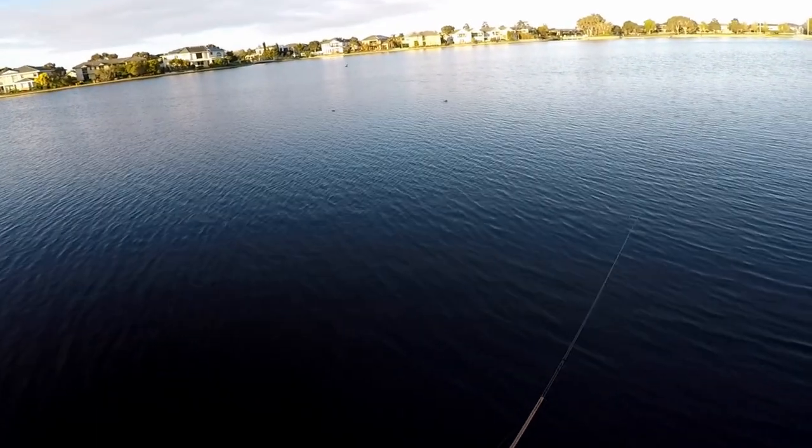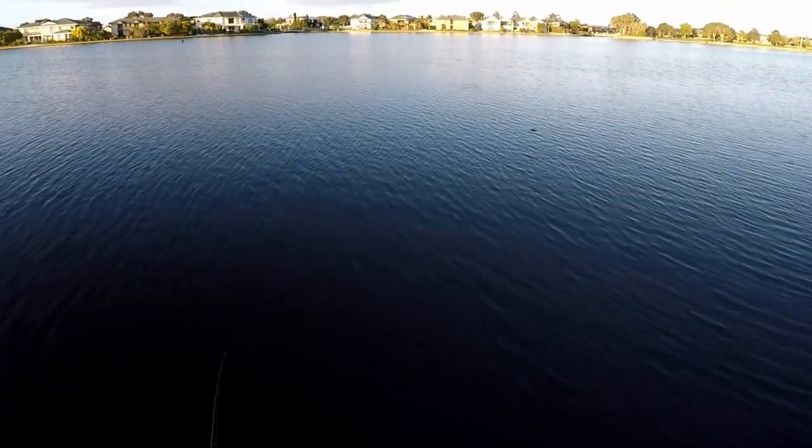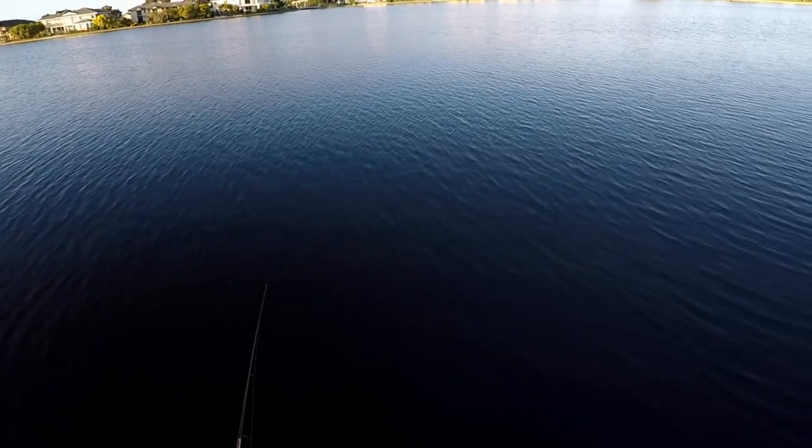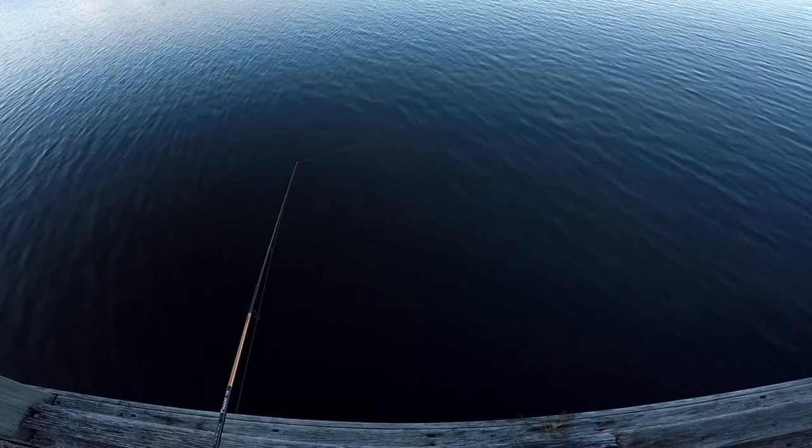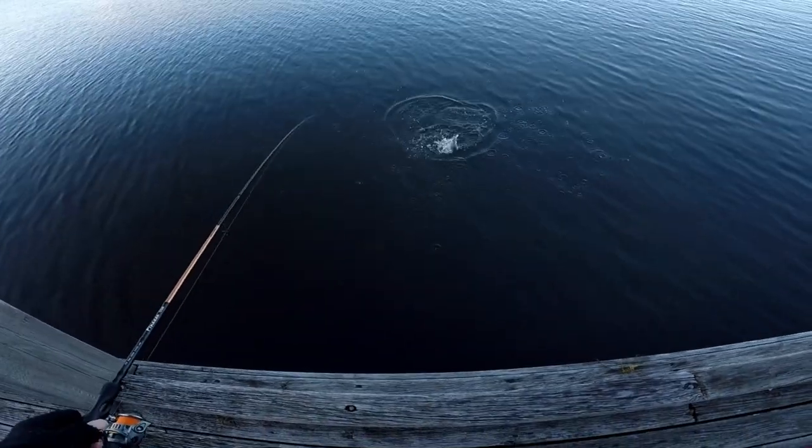Let's just put one rod on top of it. There's definitely some... look at that, straight on the bite. Look at that right in front of her.